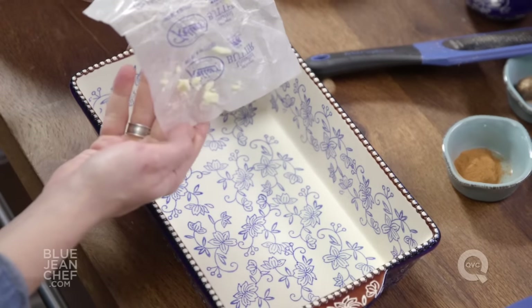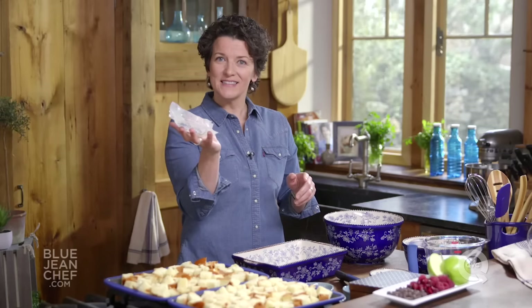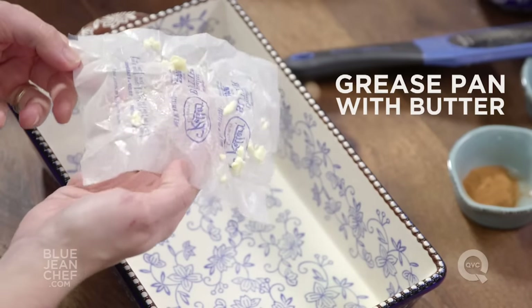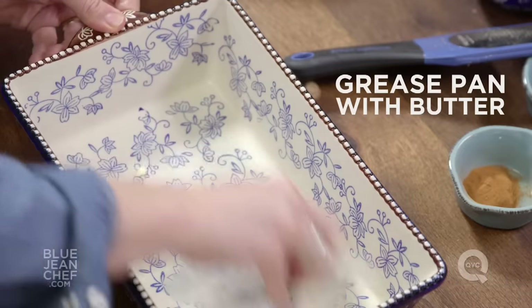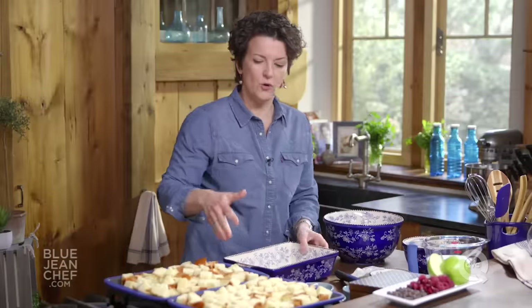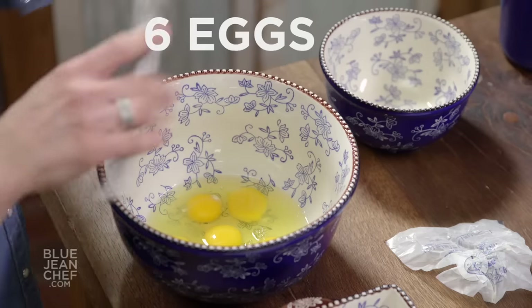We're going to butter the pan and grease it so that it comes out easily. Nice little tip — always save your little butter wrappers. Keep them in the freezer for when you need to do something like this. The leftover butter on the wrapper is perfect for actually greasing a dish like this. Okay, so greased dish, bread. Let's make that custard.